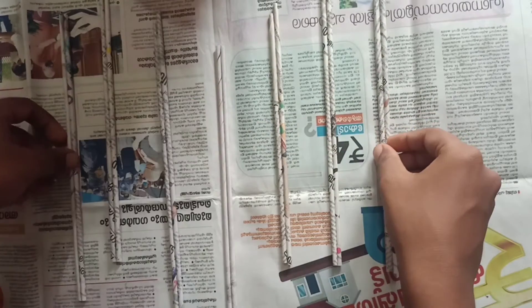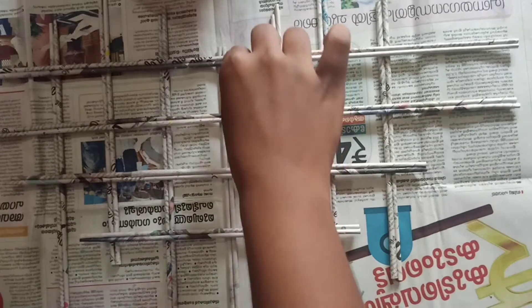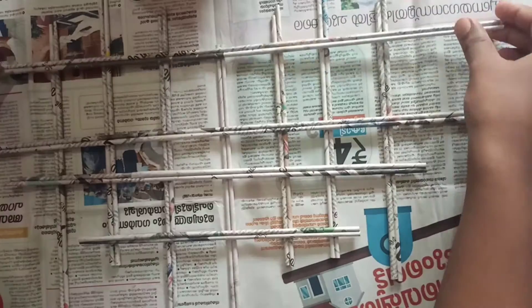Now take the sticks and arrange them in kind of a heart shape. The heart shape need not be that perfect because we will be cutting it into a proper heart shape after this. Now stick the sticks in the proper position in which you had arranged them.